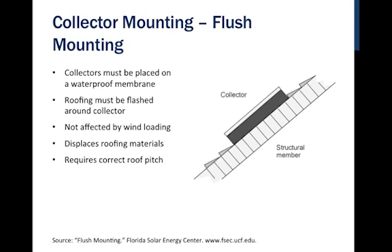In some instances, there's a flush mount where the collectors become the waterproofing membrane itself — referred to as building integrated — where we displace the actual roofing materials. This can reduce the cost of installation, since instead of going over top of roofing materials, you use the collectors instead. In new construction this minimizes the amount of roofing material to purchase, though in a retrofit there's no real savings. It requires the correct roof pitch since tilting up without building additional structure is not recommended.